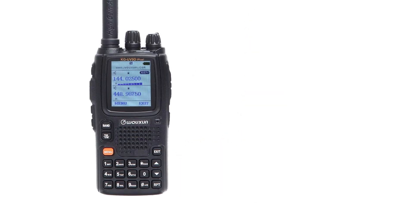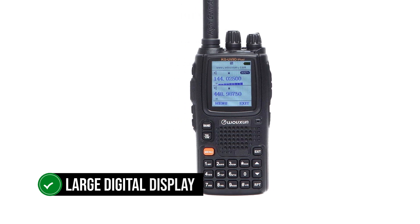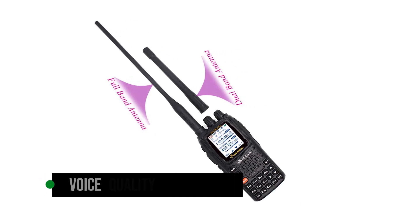The Ocean KG UV90 Plus is a handheld transceiver with a large digital display, followed by a speaker and a keypad. The buttons are easy to work with, the backlit display shows relevant information, and the voice quality is among the best you'll find in an HT.